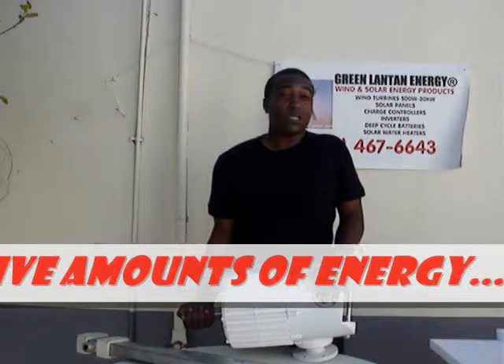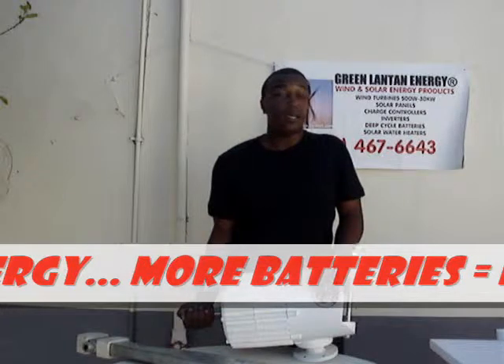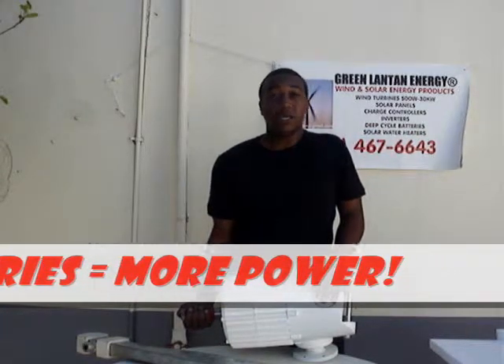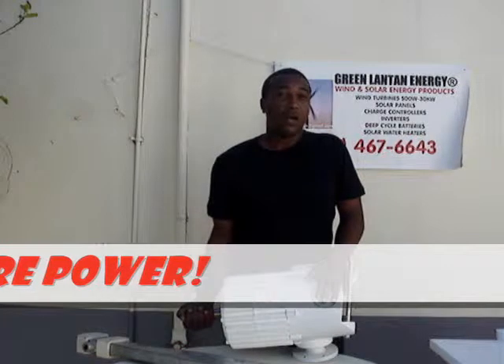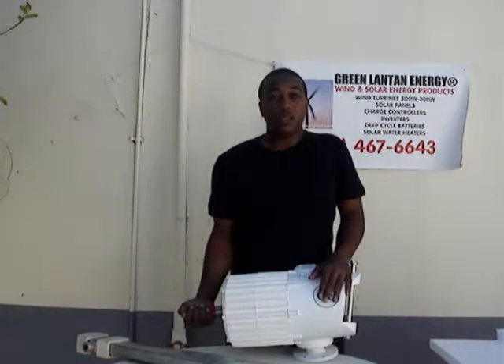It also has a pure sine wave inverter, so that can run things like digital clocks, computers, and printers — certain things that would not run on a modified sine wave inverter. We'll be covering that in our future video.